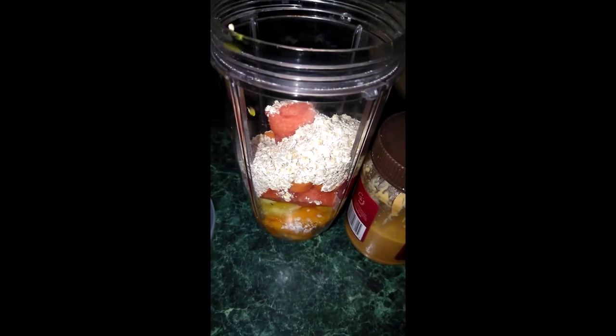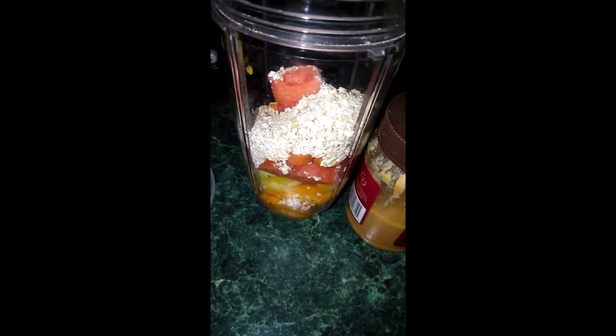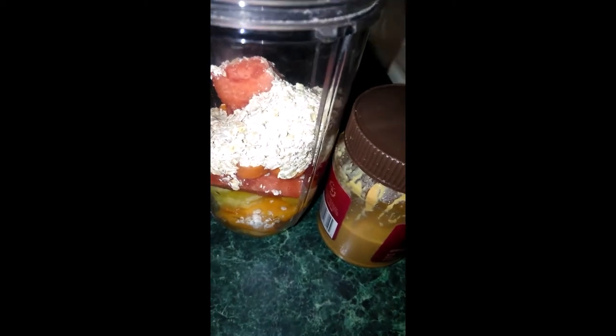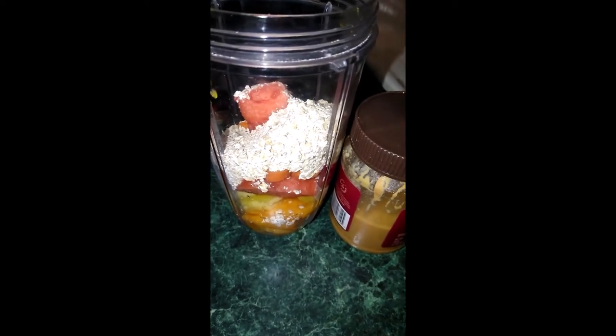I like the thickness because it's a little more hearty, and I know that he'll get full. So I added the oats and I'm going to add now the yogurt and the peanut butter and the milk.